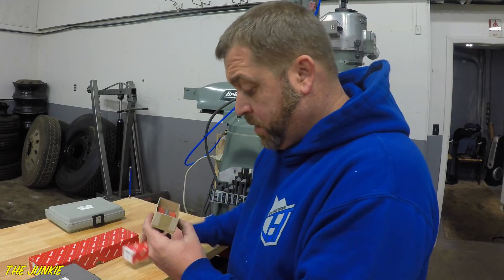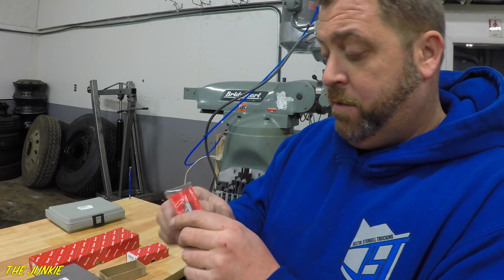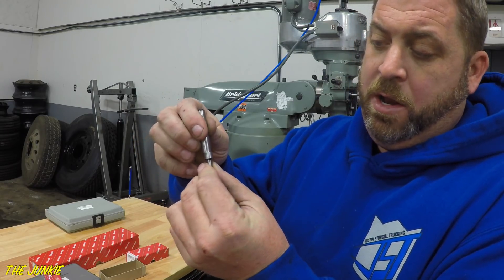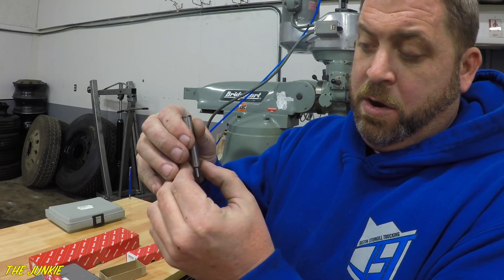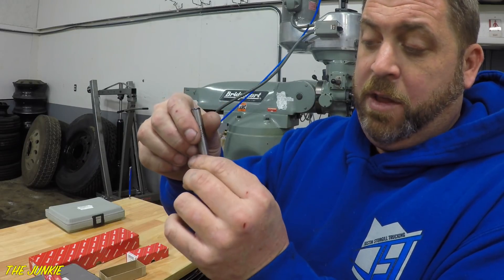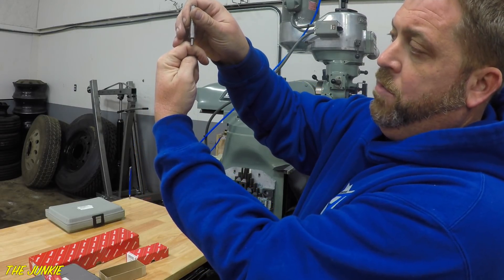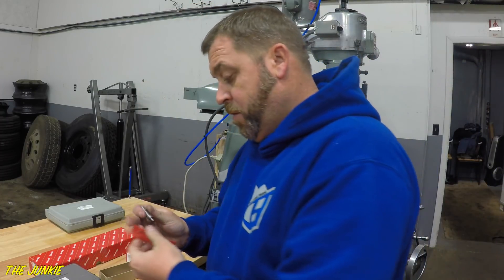Another Starrett box — this is my edge finder. It has this little bearing on it and you chuck this up in the mill and come over, and it'll be running out of true. Once you find your true center, this thing helps you find edges. So if your mill piece is over here, you come over, you touch off that — okay, we went too far — and then when it's spinning, it'll come back. That's what that is.